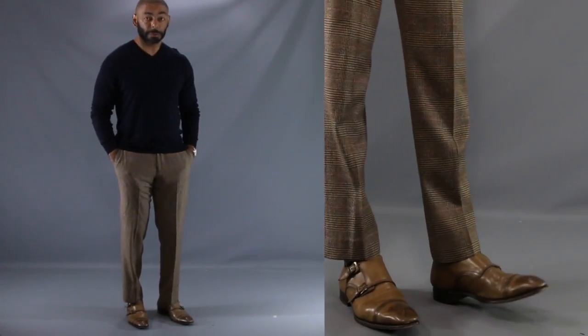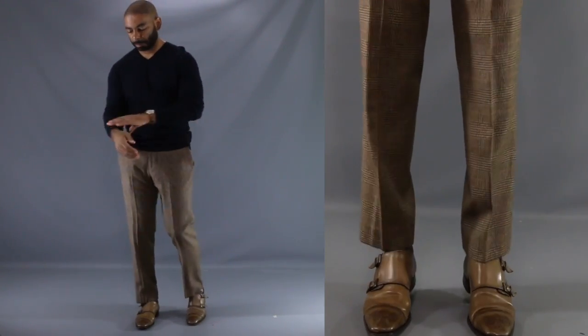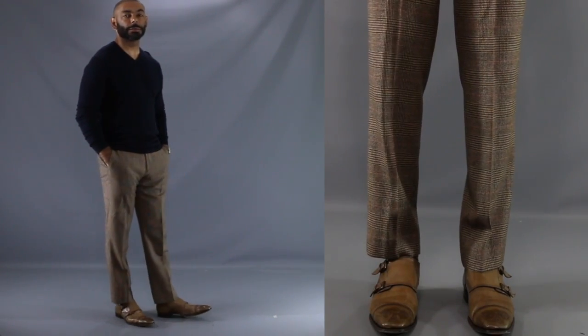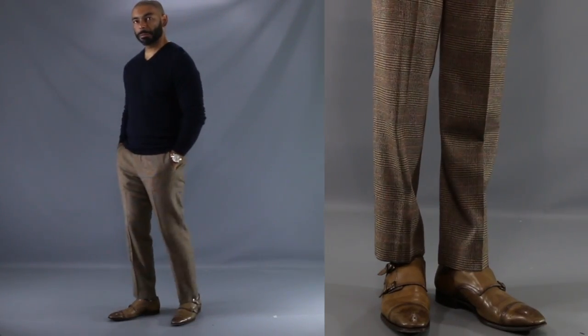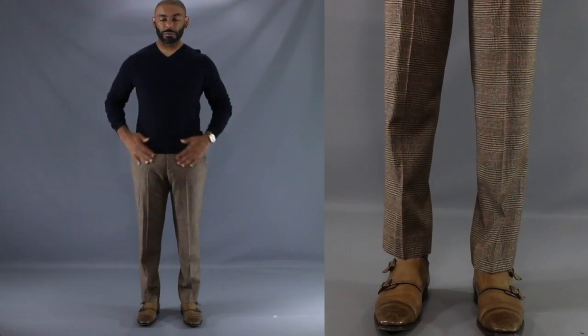For our second look, I wanted to show you just how well a pair of monk strap shoes go with your favorite pair of wool trousers. As you can see, we have a great pair of burnished coffee colored double monk strap shoes matched up with a nice pair of brown wool glen plaid trousers, and we top the look off with a simple fitted navy v-neck sweater. Put all these ingredients together and you have a very casual but well put-together, fly look for that crisp fall date evening.